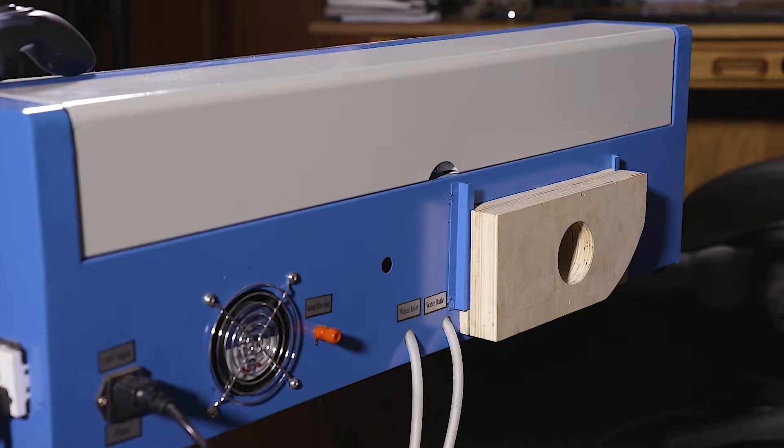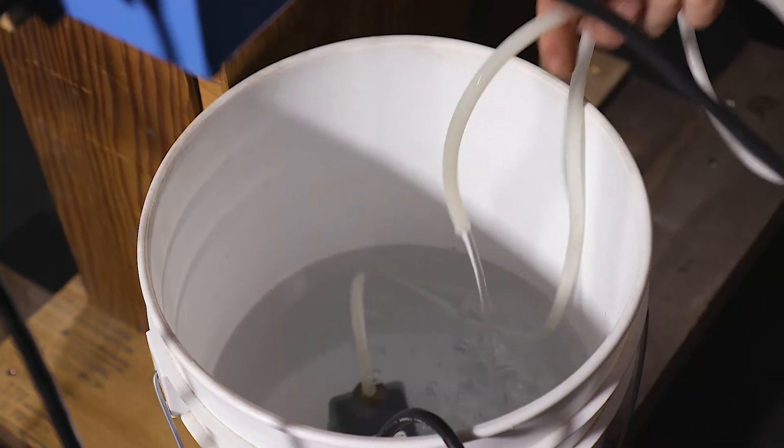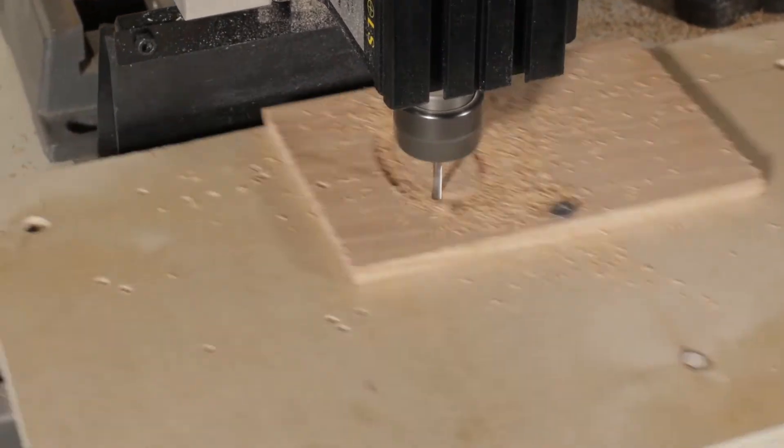With our laser glasses on, the doors shut, and the ventilation and water cooling systems running, we start the engraving. After making sure the laser is off, we open the door and take out the engraved Locket. Now it's back to the TAG for the final cut.